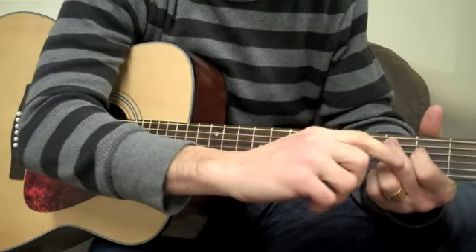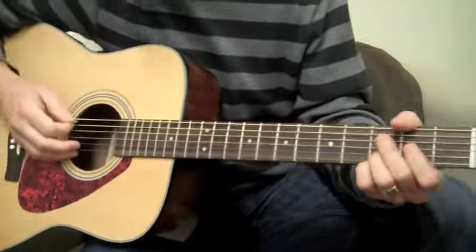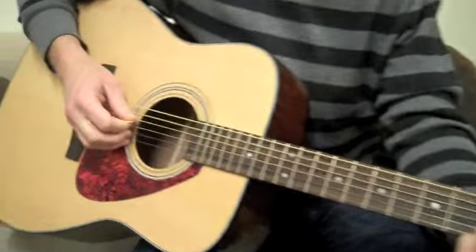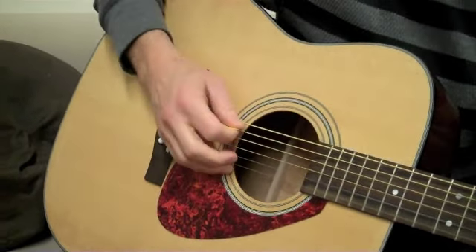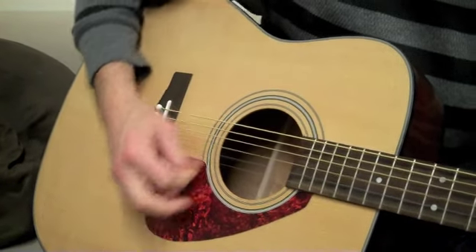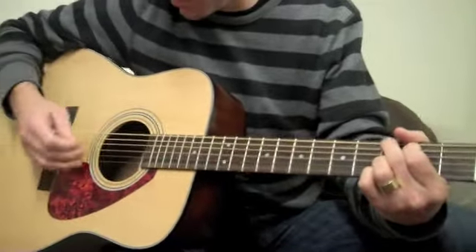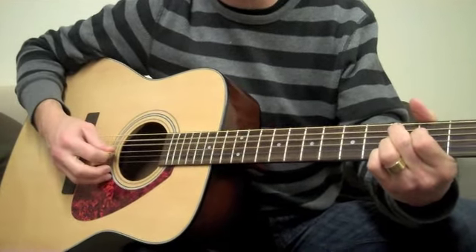When I walk up to the C-add-9, I'm going to start doing an arpeggio — I'm going to play the fifth string and then the fourth string. I could also pick individual strings, but I'm going to play bass, bass, and then strum the rest of the chord. So far we've got G string, fifth string, run, bass, bass, strum.